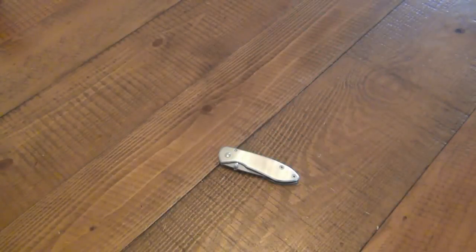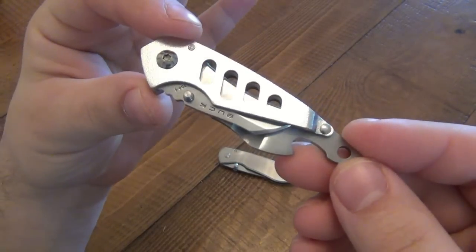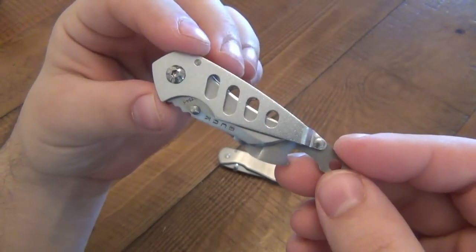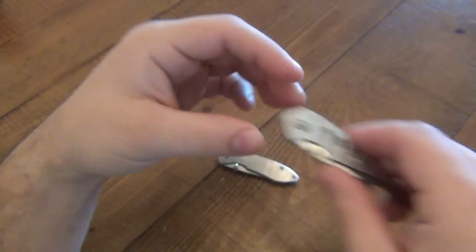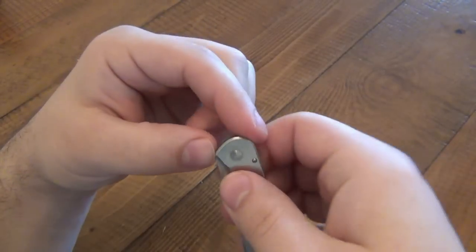New knife review for you today. I recently reviewed the Buck model 754 and I did that one first on purpose because I was planning on reviewing this one next. This is the Buck 325 — the Colleague.